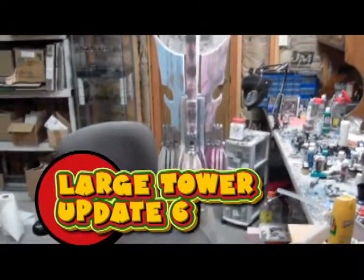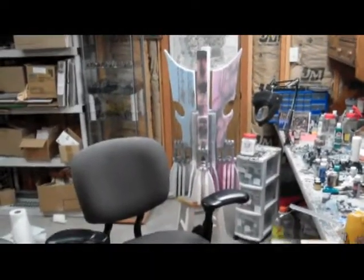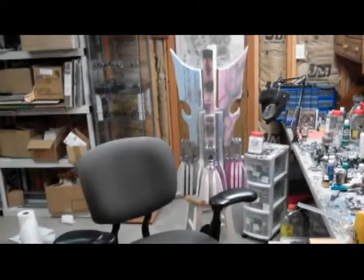Hello everybody, Joel Logan with the Hole in the Ground Terrain. Going to do another update today on the tower. You can see the tower — I'm standing at a distance from it so you can see it all.